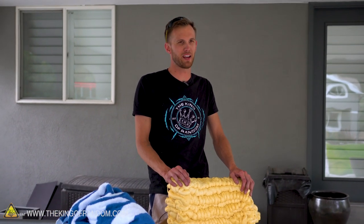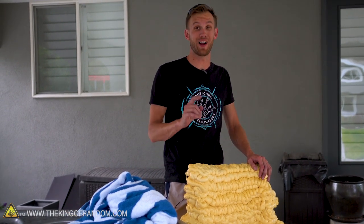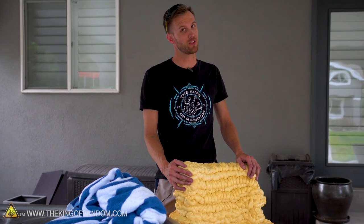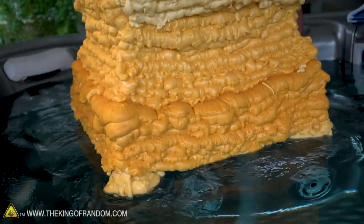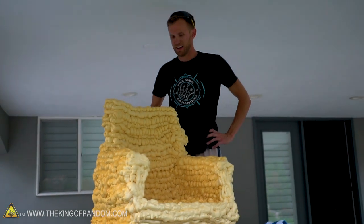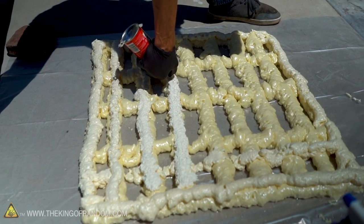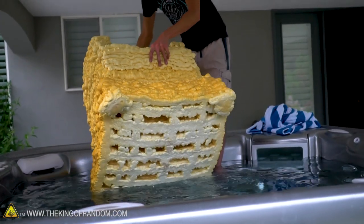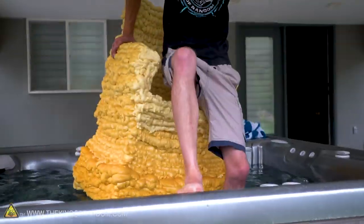There's one more thing I want to test: this is expanding foam, which is pretty lightweight. I want to see if this thing will float and if I can use it while it's floating. We've got our hot tub. I'll take off my mic and try sitting on the chair in the water. Well, it floats pretty well! It's the expanding foam, plus that lattice shape I used building it up traps a lot of air in the body. Let's see if I can get up into the chair without cracking my skull.